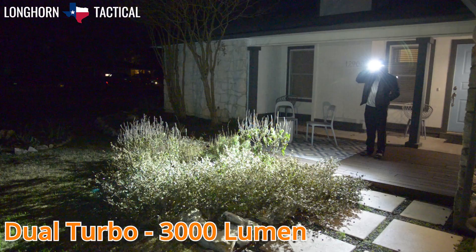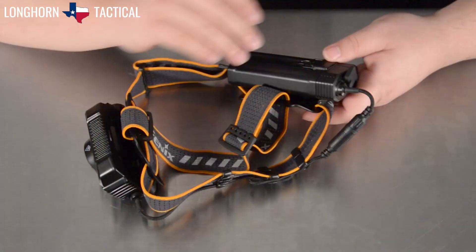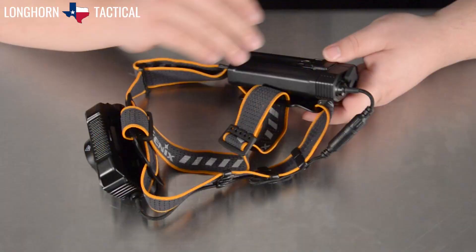When combined, dual light turbo at 3000 lumen. The HP30R V2.0 comes with this battery pack, which can hold two Phoenix button top 21700 batteries.